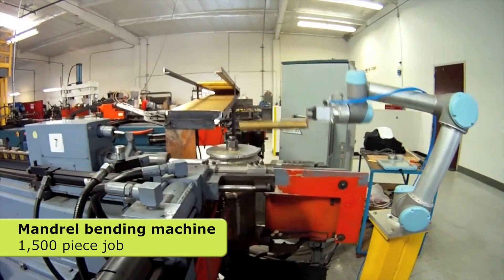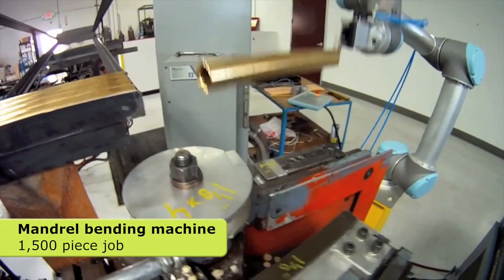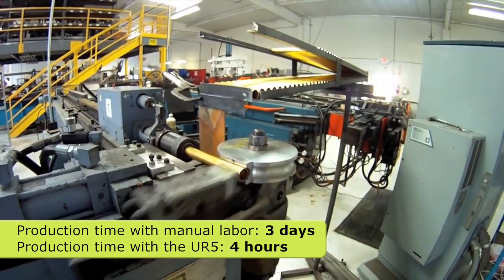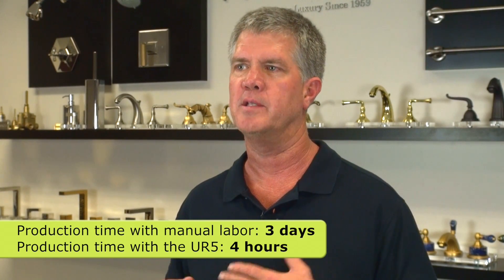We had a run of 1,500 parts to bend and we do this on about every two to three months basis. So we decided to put the robot on the bender. The job usually would take three days to do — the robot did it in four hours.